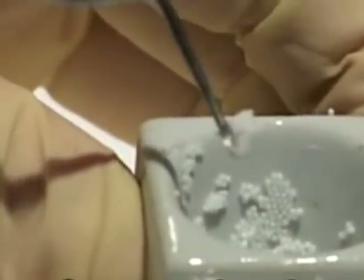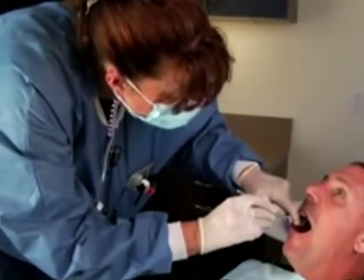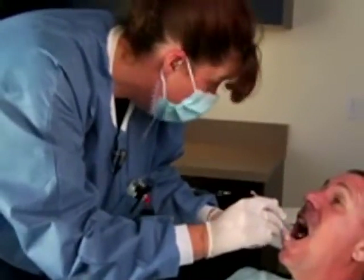For all of these procedures, we first prepare the replacement material, which may be your own bone or bone from another source. Then, we make sure the area is thoroughly numb.